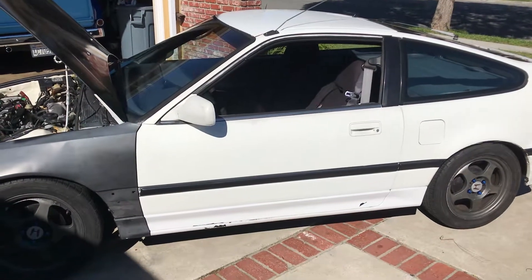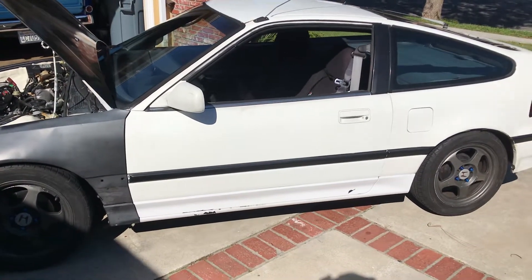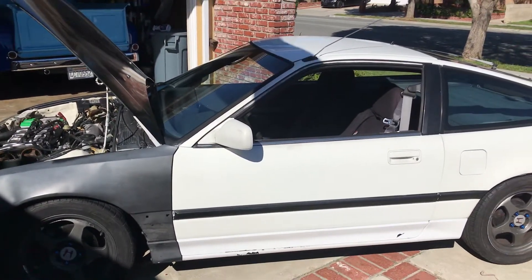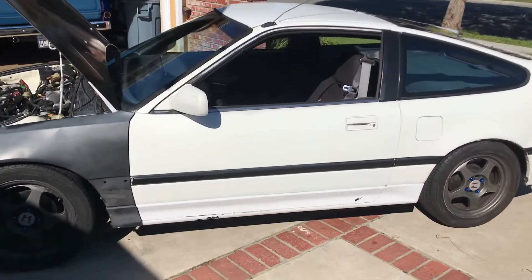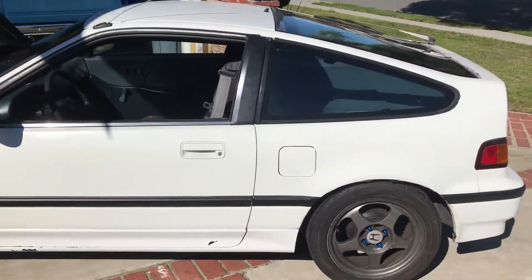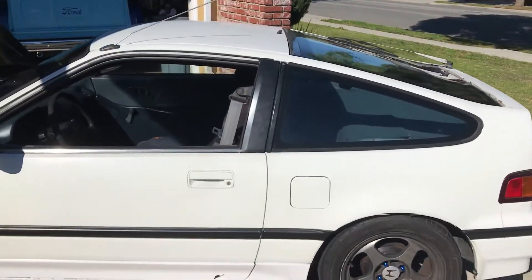Hello everybody, manual man here again. I haven't been on in a while but I've been busy doing stuff. I'm gonna show you the latest toy I picked up — I can't help myself. I picked myself up a 1989 Honda CRX.